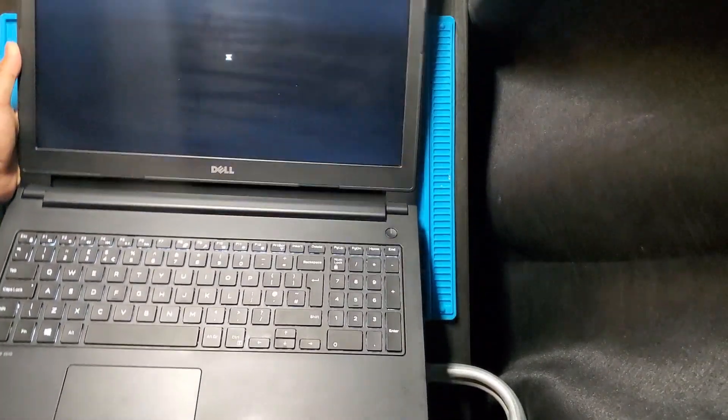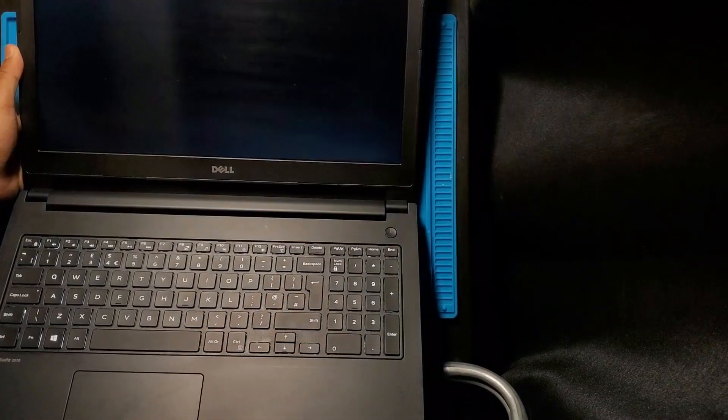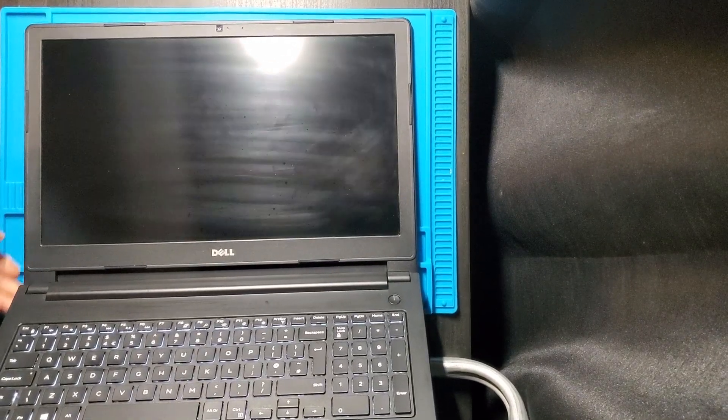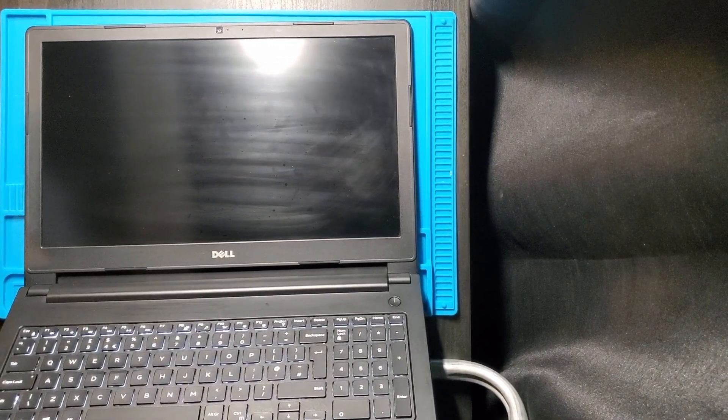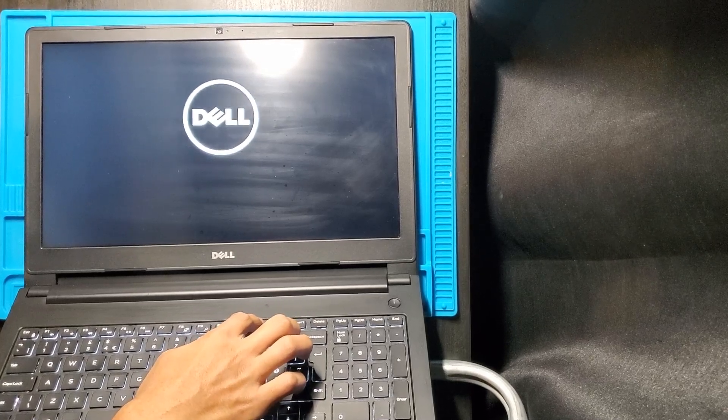We can now boot up the laptop. On newer laptops, when the amount of RAM has changed, a notification pops up. We select BIOS Setup and wait for the laptop to reboot. Once in the BIOS menu, we select System Information to check the amount of RAM installed.